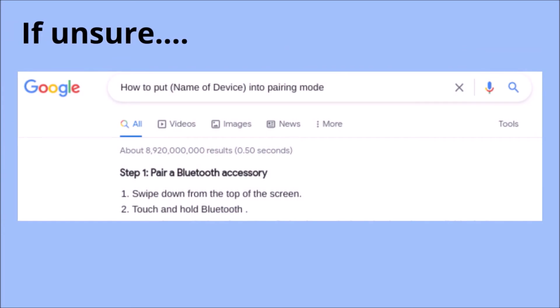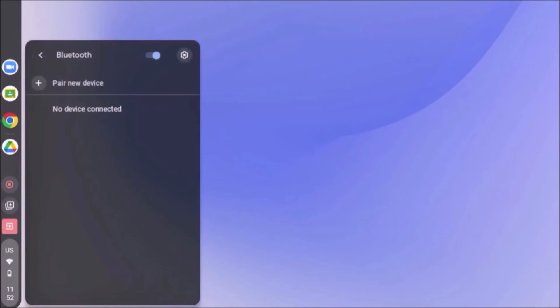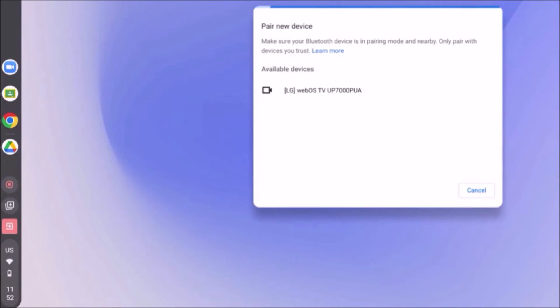Once you're in pairing mode, follow these steps. First, click the little tray — the small clickable bar that shows you the time, battery, and Wi-Fi signal. Then, click on the little Bluetooth text under the icon. Then, click on the little plus to the left of Pair New Device. Lastly, click on the name of your device under Available Devices, then you're done.